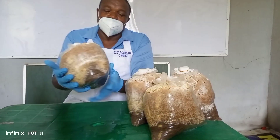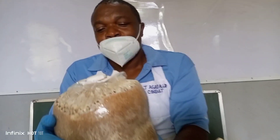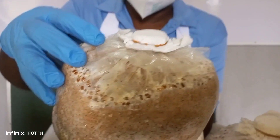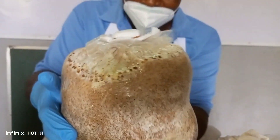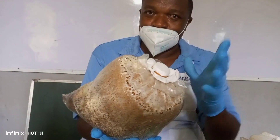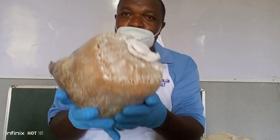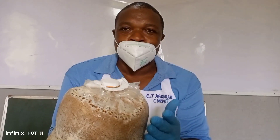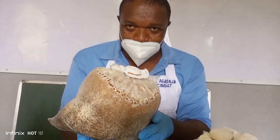Take a look at what we call a substrate bag. A substrate bag is a composition of sawdust, rice bran, and mycelium spawn inside. That is what makes a substrate bag. This is where the mushroom will start growing out from when you handle it very well. It comes in different kilograms — this is 2.55 kg, and this 2.55 kg will give you 2.55 kg of mushroom within six months.